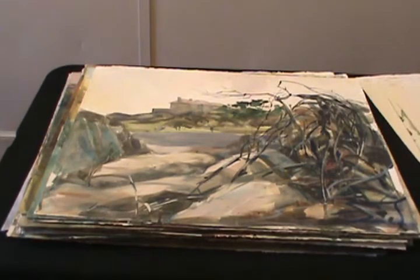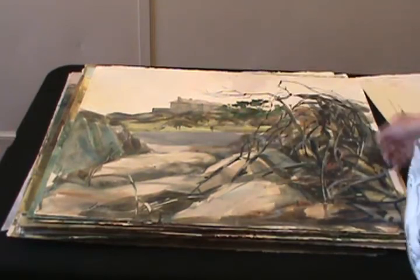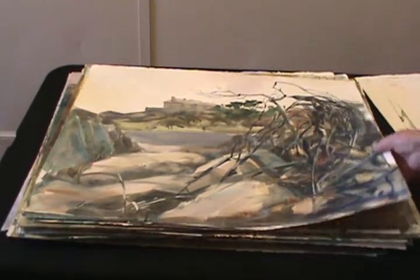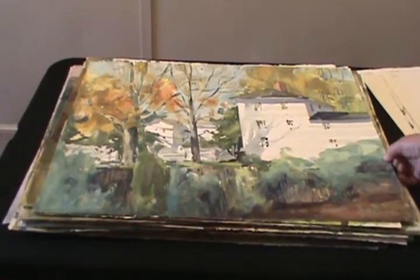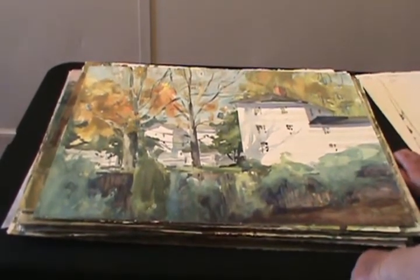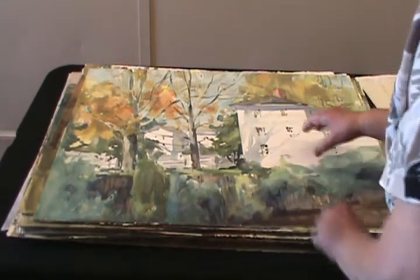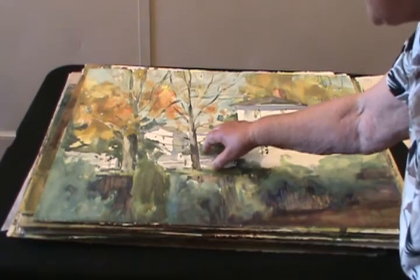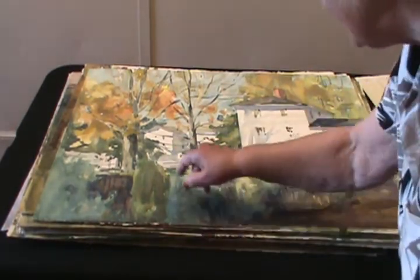We had a terrible storm in '78, and this is Bass Rocks — look at the damage it did, look at what happened to the trees. And the corner of Norwood Avenue — one of the nicest places to paint. The house is here, and we're looking back there and coming forward again. Look at all the changes in the greens.